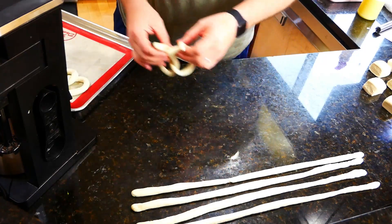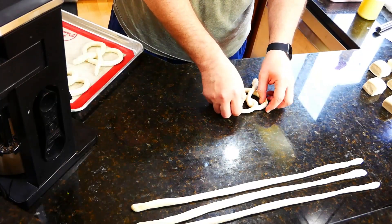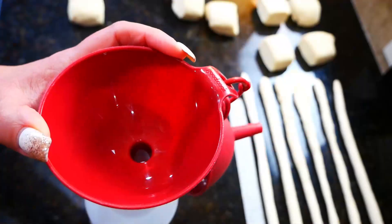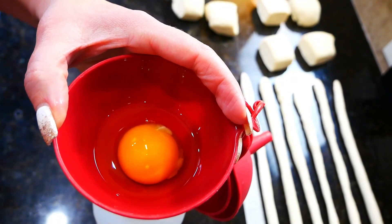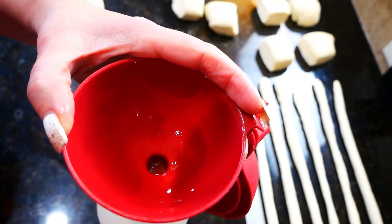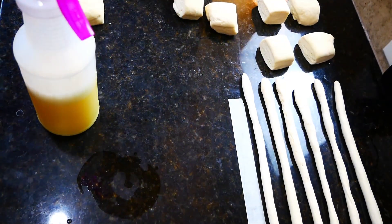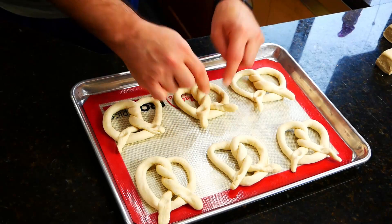Make sure you press down right where the edges meet so the pretzel doesn't come undone. For the egg wash, I use a spray bottle — I put the egg in with a funnel, then fill it up with a few cups of water and give it a shake. This gives a much more even application than a bowl and brush, and results in more even browning.